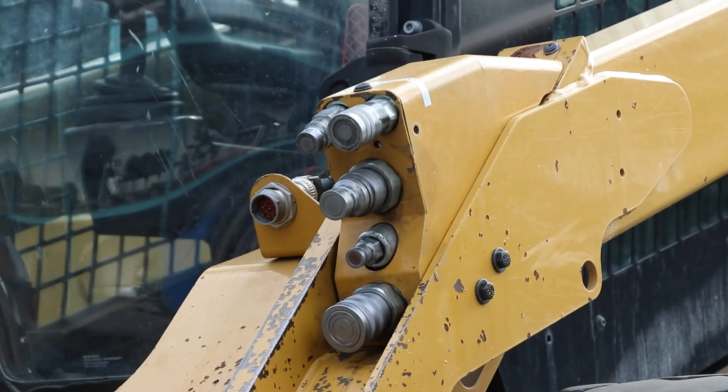In this video we will be showing you how you are able to test if your skid steer has excessive back pressure on the case drain using an open case drain coupler.